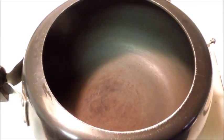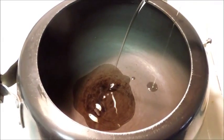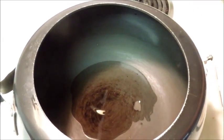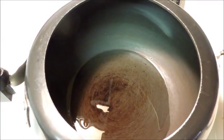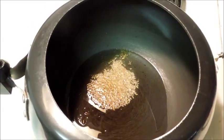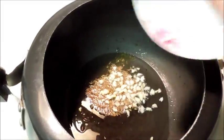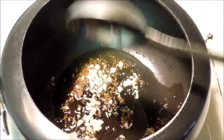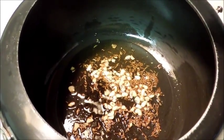I will start by adding 2-3 tbsp of oil in a pressure cooker. Let this heat up, and when the oil is nice and hot, add 1 tsp cumin seeds. With this I will add garlic and cook it till the garlic is golden brown. Now I will add a pinch of asafoetida.